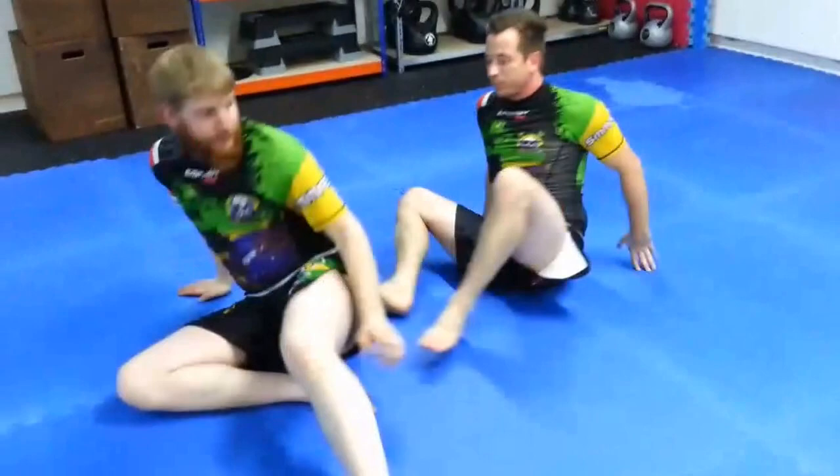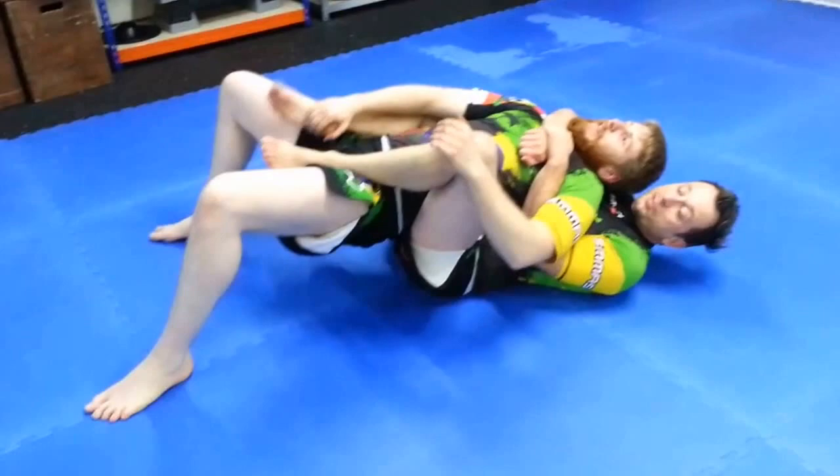One more time in motion. Double back control — he escapes. I let him escape a little bit. I roll. And we're done. Thank you, Mark.